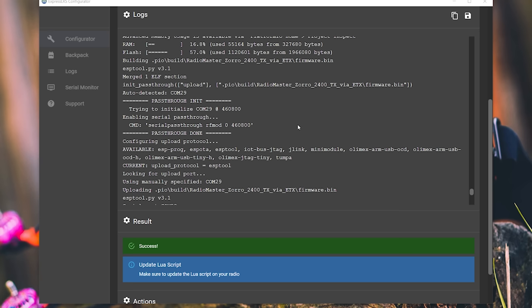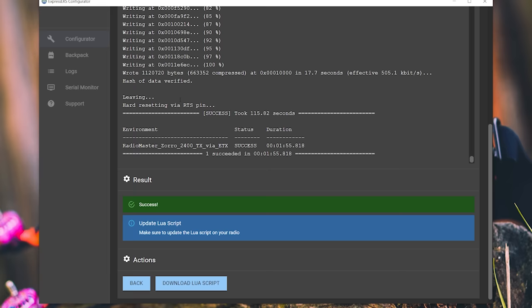After a little while you'll see a message like: auto detected COM29, trying to initialize, enabling pass-through, pass-through done. Then you should see a 'writing' message, and at the very end it will say 'Success' — you have flashed the firmware.